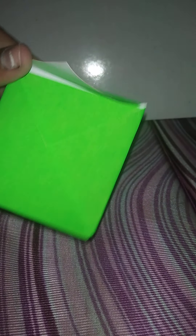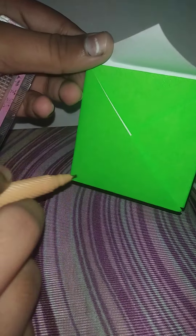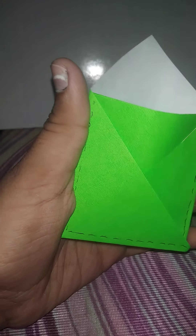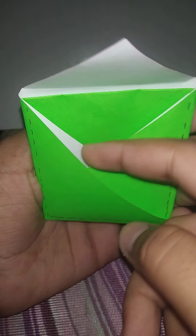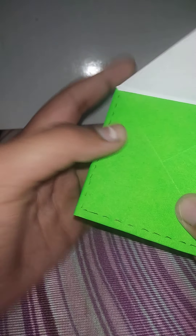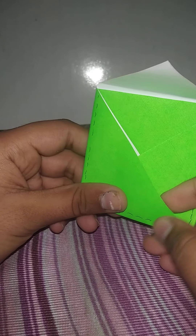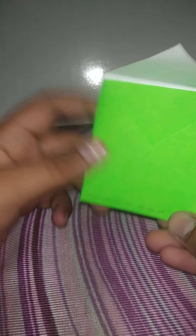It should look something like this. On the sides also you have to do like this. If you want to make it very strong so that it doesn't open, you can use glue or you can use tape — but tape looks a little shiny and the person will know you've stuck it with tape. Better to use Fevicoil or Fevistick.